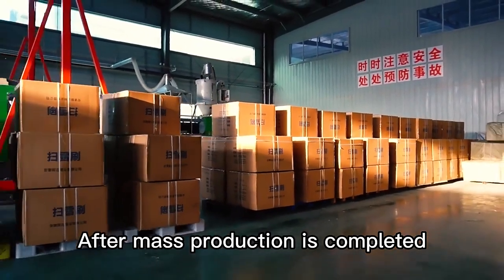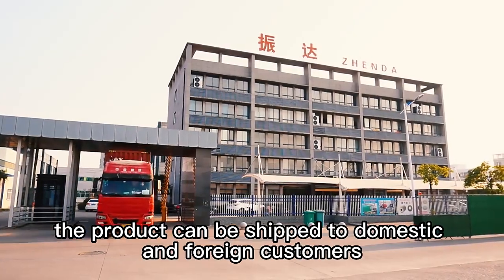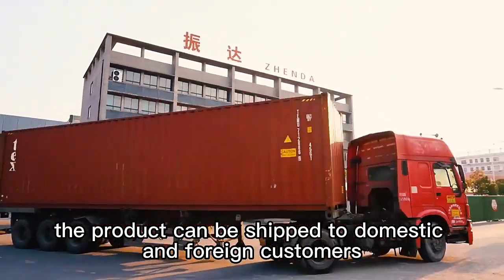After mass production is completed, the product can be shipped to domestic and foreign customers.